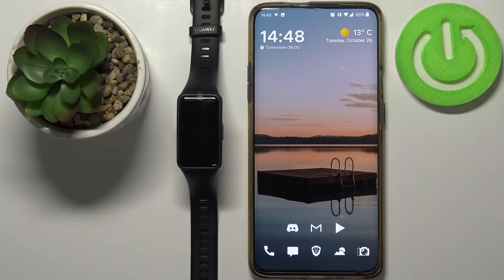Welcome! In front of me I have Huawei Band 6 and I'm gonna show you how to factory reset this device via the phone application.